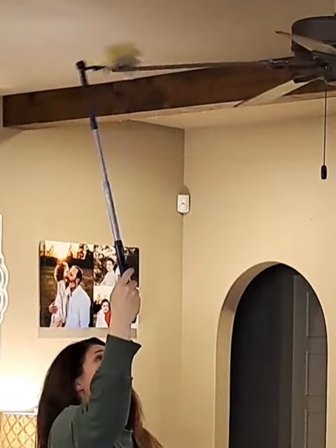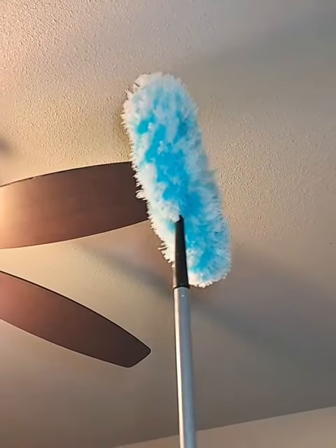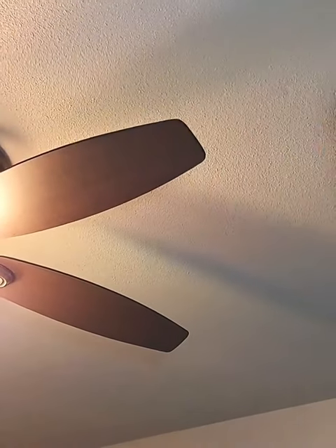Also, aren't you tired of chasing fan blades? I know I am. Fuller's Fuzzy Fan Duster slides over the fan blades and they stay in place. So much less frustrating.